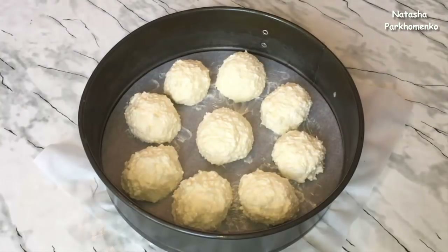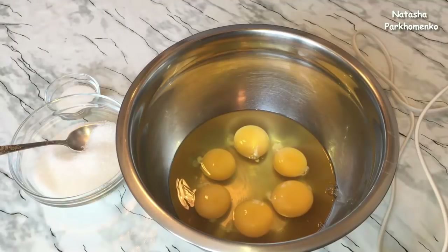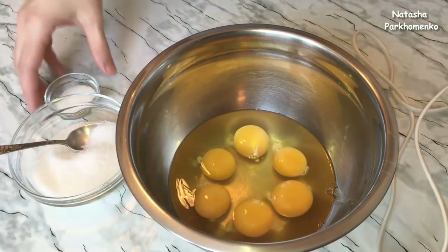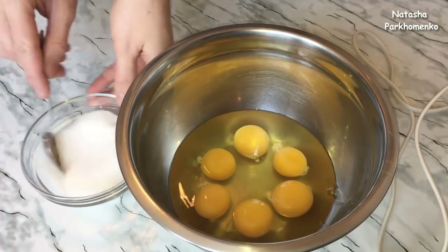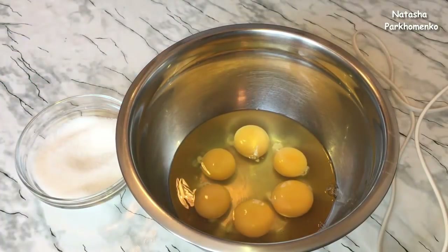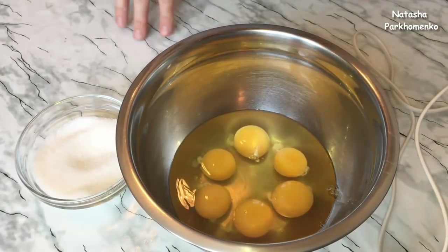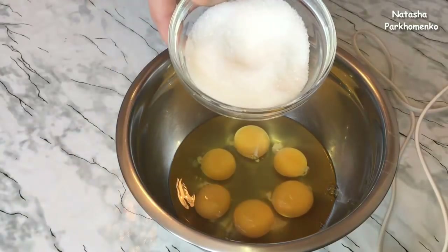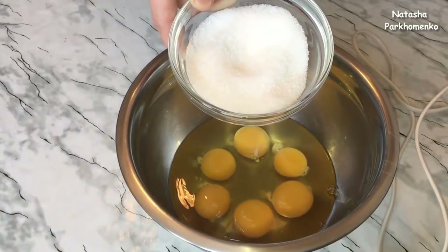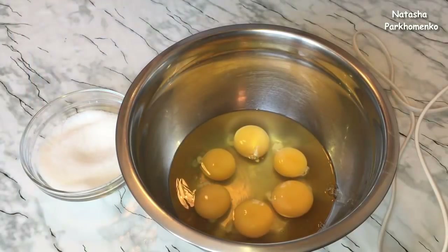На время приготовления теста для бисквита отправляю их в холодильник. Для бисквита для начала сахар нужно смешать с ванильным сахаром. А сейчас я начну яйца взбивать миксером. Когда начнет появляться пенка, я порциями начну добавлять сахар. И с того момента, когда я добавлю весь сахар, яйца с сахаром буду взбивать на самой высокой скорости миксера приблизительно 5 минут.